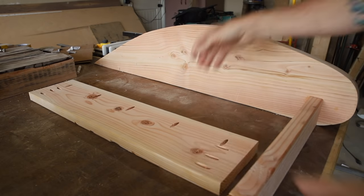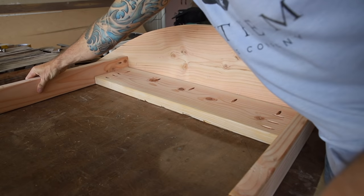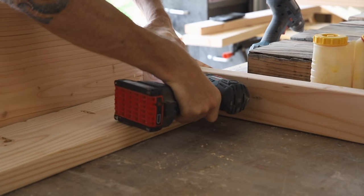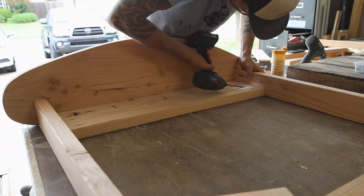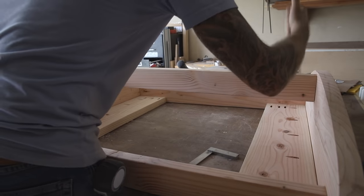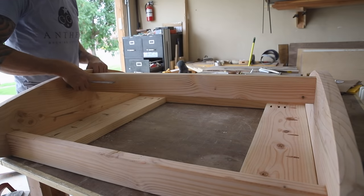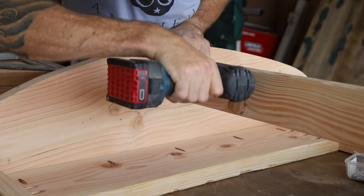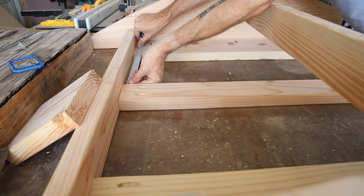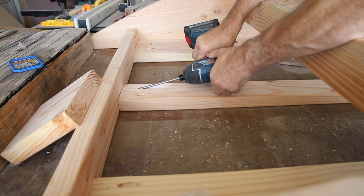Next I attached the rear 2x4 stretcher, first using a 2x8 side support to line up the back stretcher before attaching. Then I attached those two side supports — there are three pocket holes on each end and five down the length. Next I added the final 2x4 stretcher which sits at the lowest part of the radius about an inch up, made sure it was square, and drove in the four pocket screws. Last up on the base is a 31 inch center support — I lined it up in the center, made sure it was square, and drove in the final pocket screws.